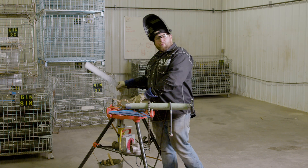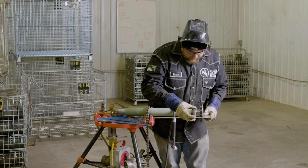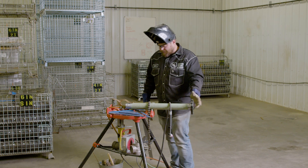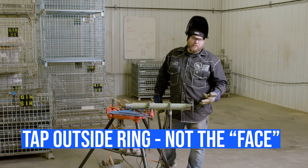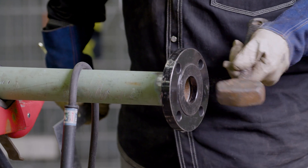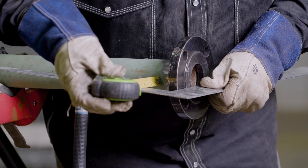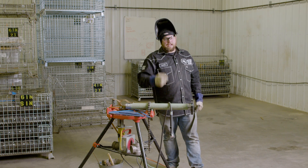Now we're going to check the sides for square. Use the square and tape measure - same thing, find a solid number, go to three. We're at three and two and three-quarters, so this side is a little bit tighter. Smack this side of the flange to bring it in, but hit on the outside ring - don't hit the face of the flange. If you ding the face it won't seal up when you put the gasket on. Give it a good love tap. We need about a quarter of an inch. Now we're about an eighth off - if I can get within a sixteenth I'll be happy, then tack the wider side and it'll pull it over.